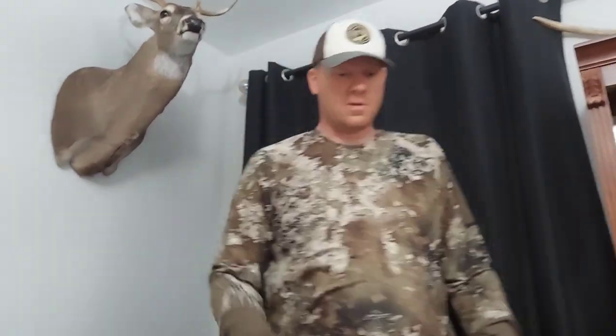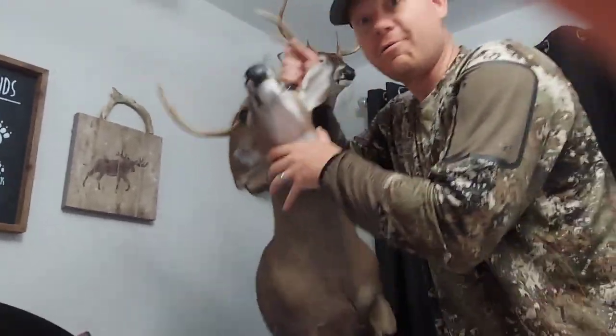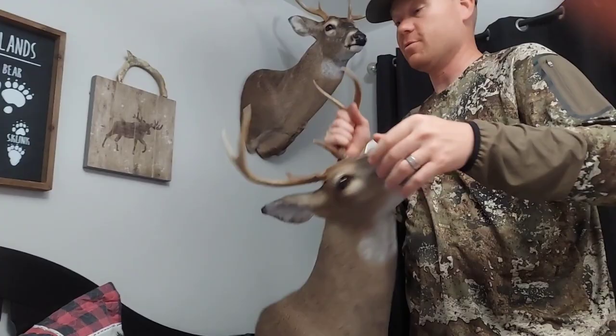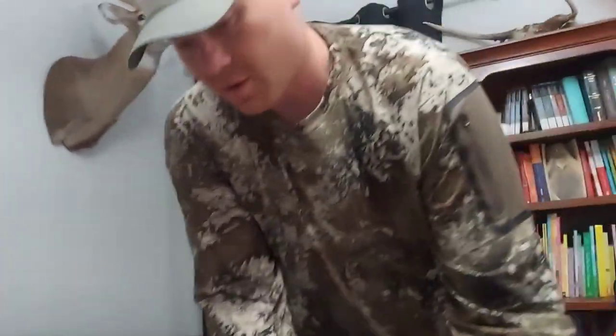Now we've got another one — check this deer out, but I'm not going to give you a good look because this is going to be in another video. We've actually got a whole story about these two deer that's pretty cool, so stay tuned for that. Look down below — I'm not trying to sell you something, I don't make a dime off it. That's just the easiest way I've found to mount your deer. Appreciate y'all watching, hope that helped you out.